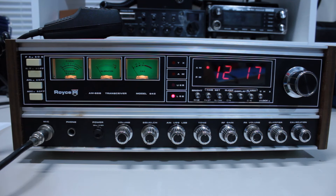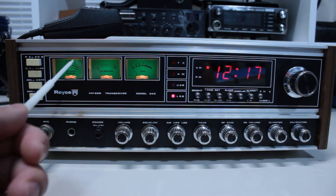Hi, this is CB Radio Magazine, and we've got a cool old classic in front of you. This is the Royce 642 AM single sideband CB transceiver.